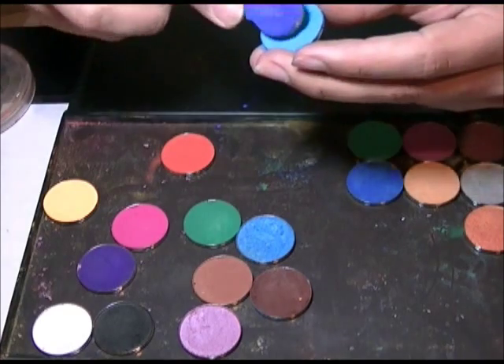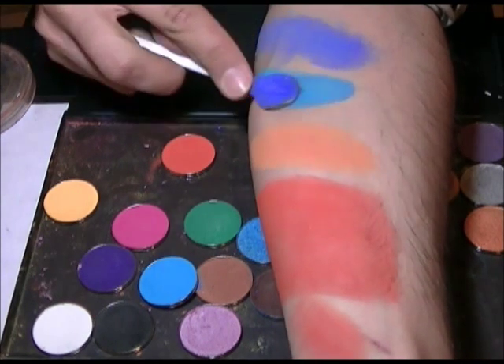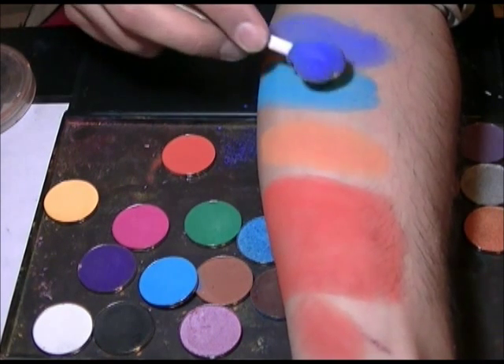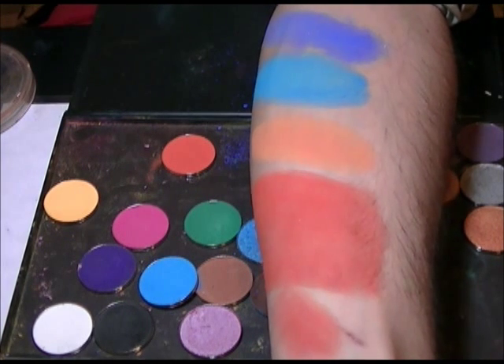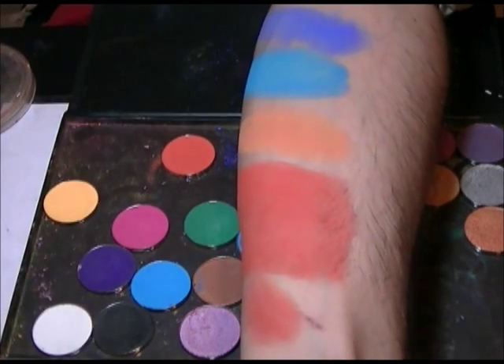This is what we call Blue Heavens. As you can see, it's a much nicer shade of blue — more tropical, kind of like Lagoon Blue from Paradise, if you had to compare it with another brand.